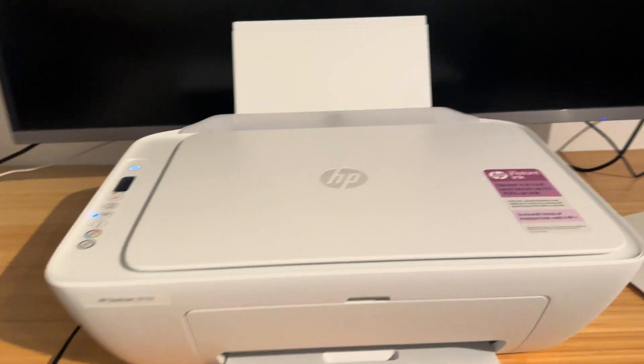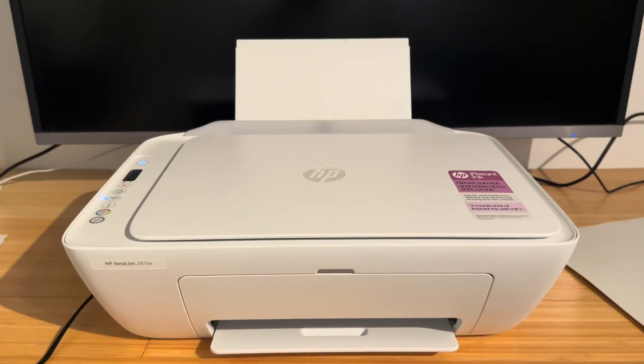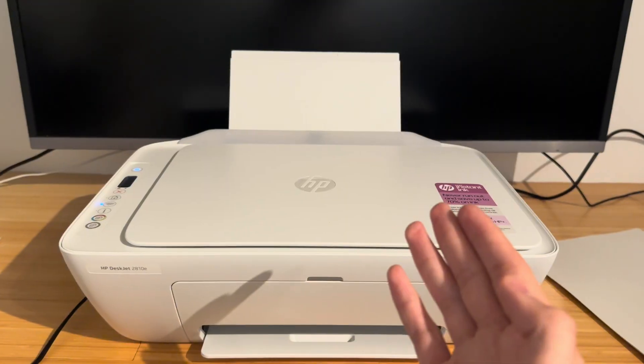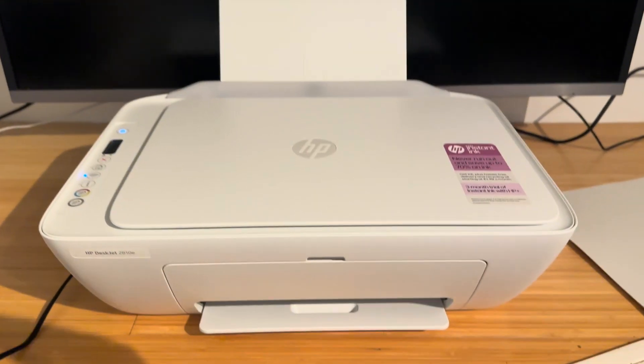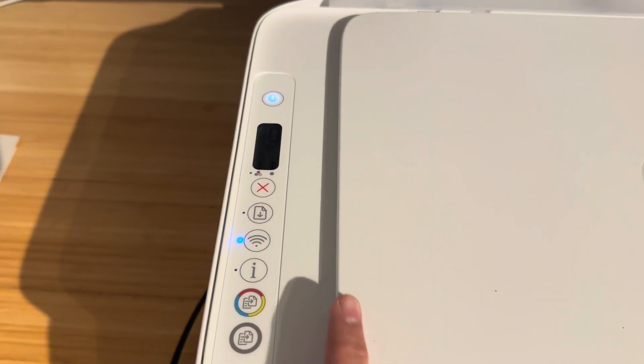If you have an E4, that means there is some paper stuck somewhere in your printer and it can be very annoying to clear out. About 95% of paper jams can be cleared up very easily. The first thing you want to try when you get a paper jam is simple.